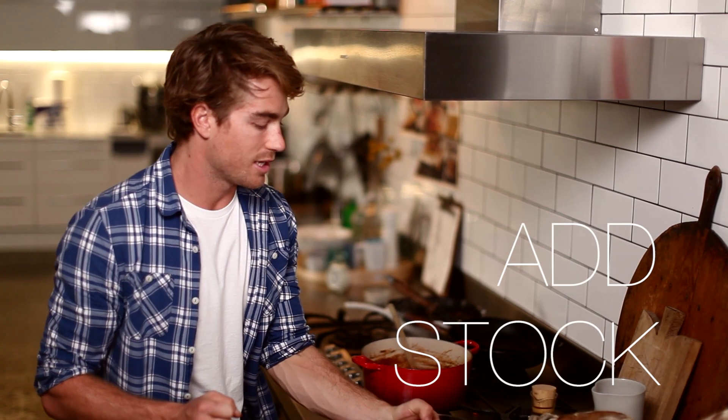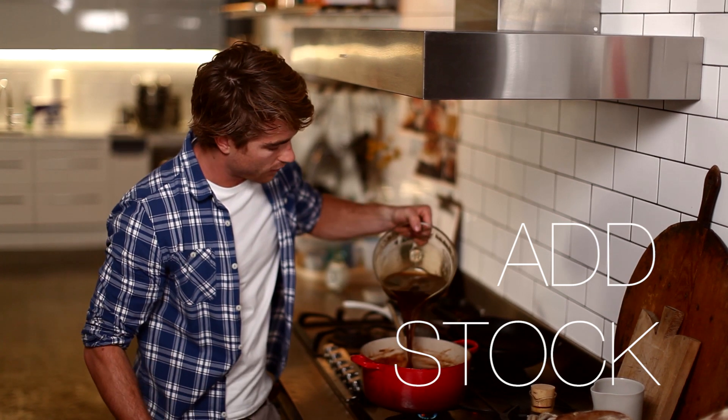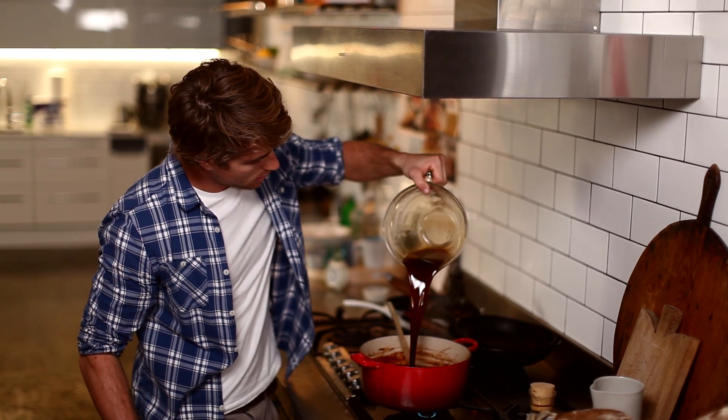Now it's time to add the stock, which gives it a really, really big flavour kick. Pour that in. Beautiful.